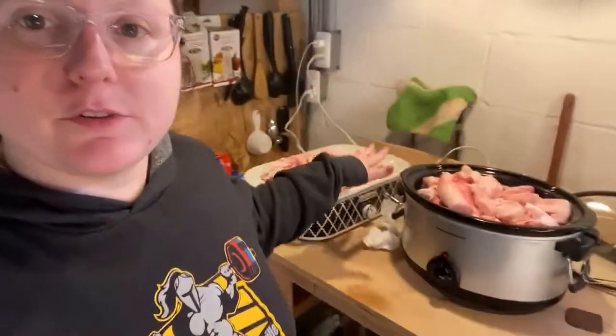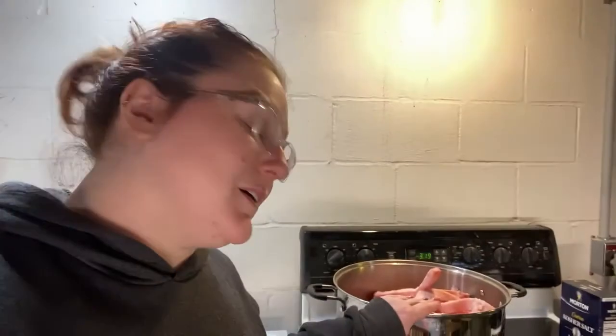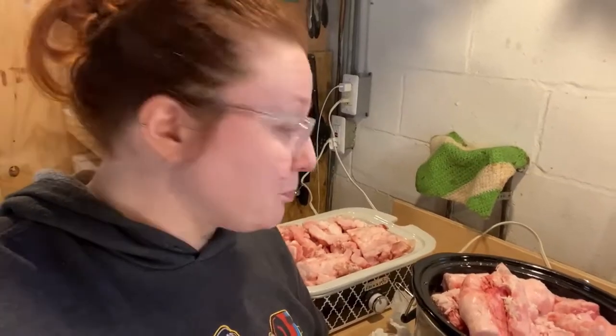Hi guys, welcome to another episode of things that I'm doing. Today I am rendering pig fat — yep, pig fat. These two here are all leaf fat, and then over here I've got a big old pot on the stove with back fat. Two weeks ago we butchered hogs, which is fabulous. We now have two hogs in our freezer. I'm rendering down the leaf fat and back fat — all the leaf fat. It's going to be a long process. They've been going for 30 minutes so far.